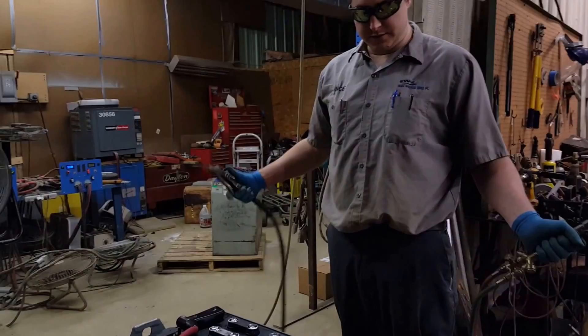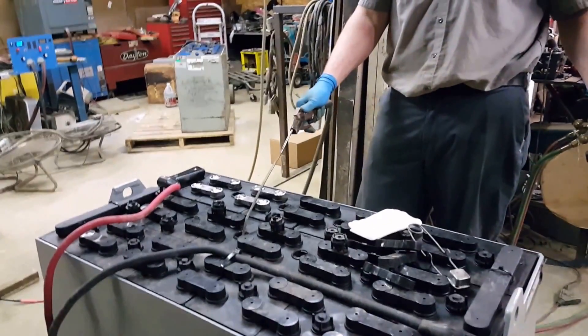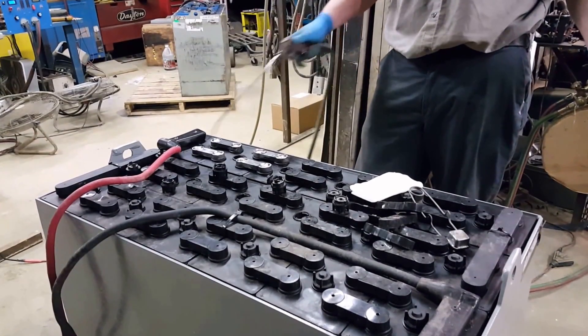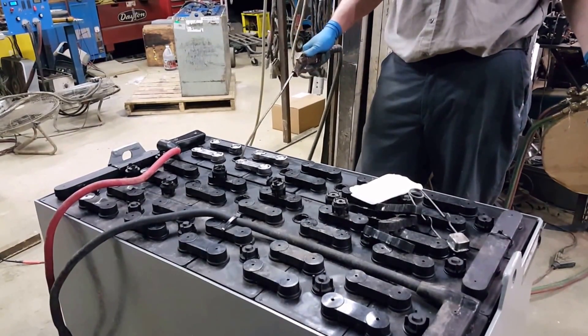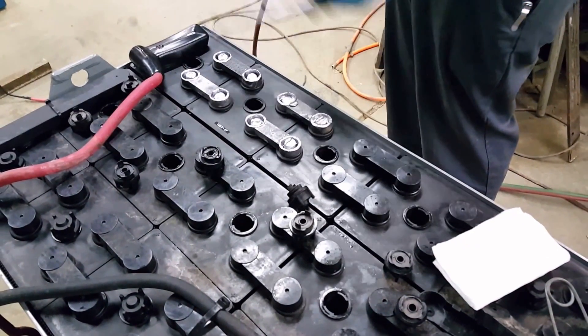After we get everything all set up, I'm going to put a little bit of air into each one of these cells to clear out the gases. I'm going to start on usually my left side and work my way over.